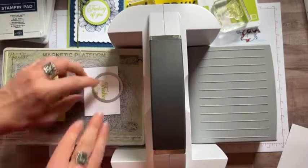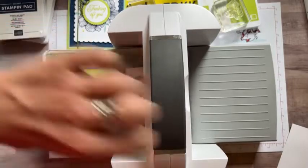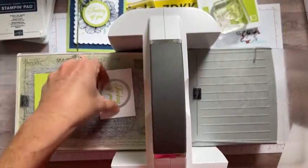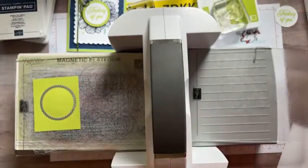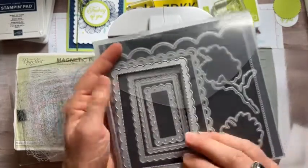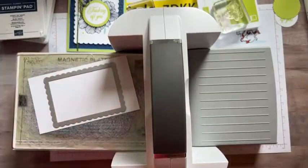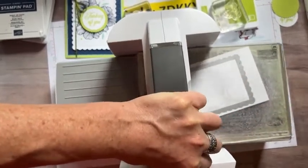There's our scallop circle and straight-edge circle from the layering circle dies. We'll run those through the Big Shot. There we've got it. Then we have one piece that needs to be embossed — this is one of our new 3D embossing folders, the hive embossing folder. It creates a fun pattern that kind of looks like a beehive.